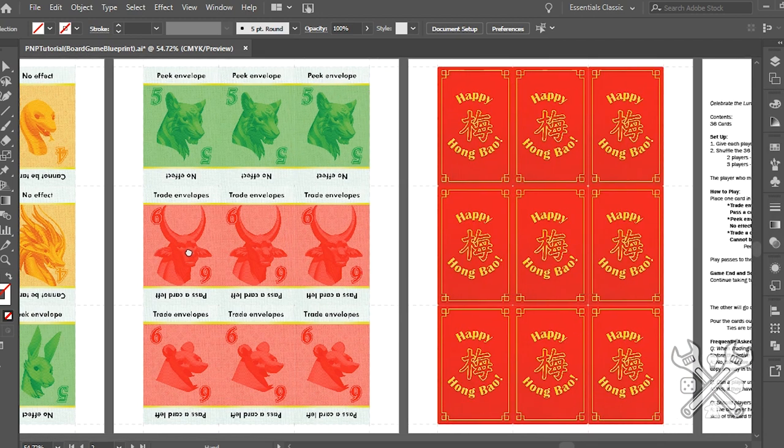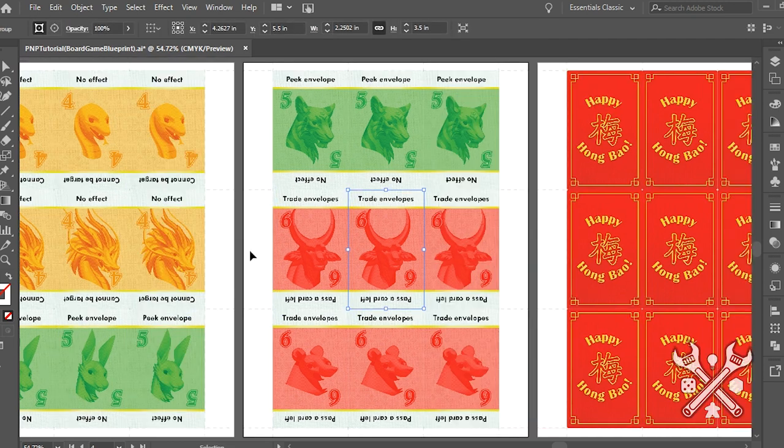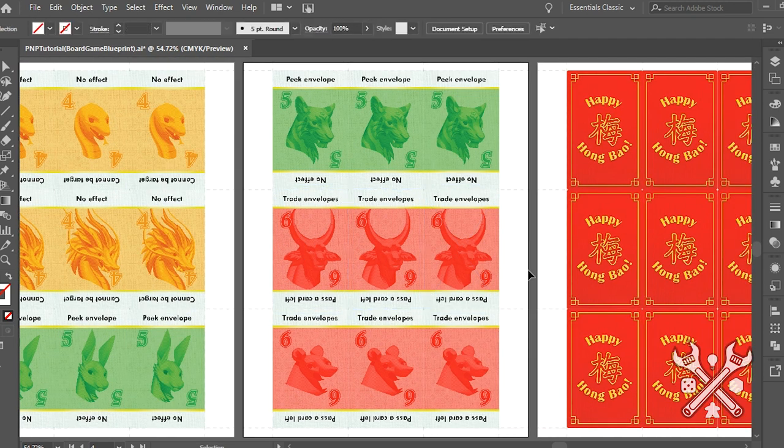I'm going to be using Adobe Illustrator, which is one of my favorite programs to work in personally, to put together this P&P. But of course, Inkscape and even Component Studio will be really great for some of this stuff too. In fact, Component Studio, I believe, will automatically generate many of these things for you.